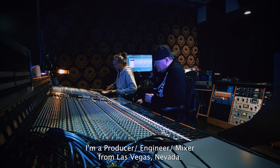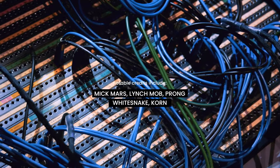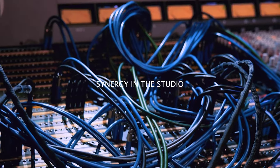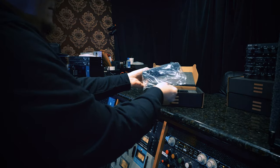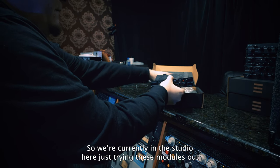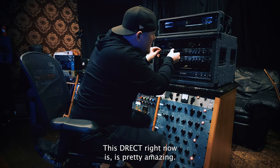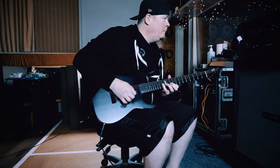I'm Chris Collier, a producer-engineer mixer from Las Vegas, Nevada. We're currently in the studio here just trying these modules out. This D-Rec right now is pretty amazing — pretty blown away.